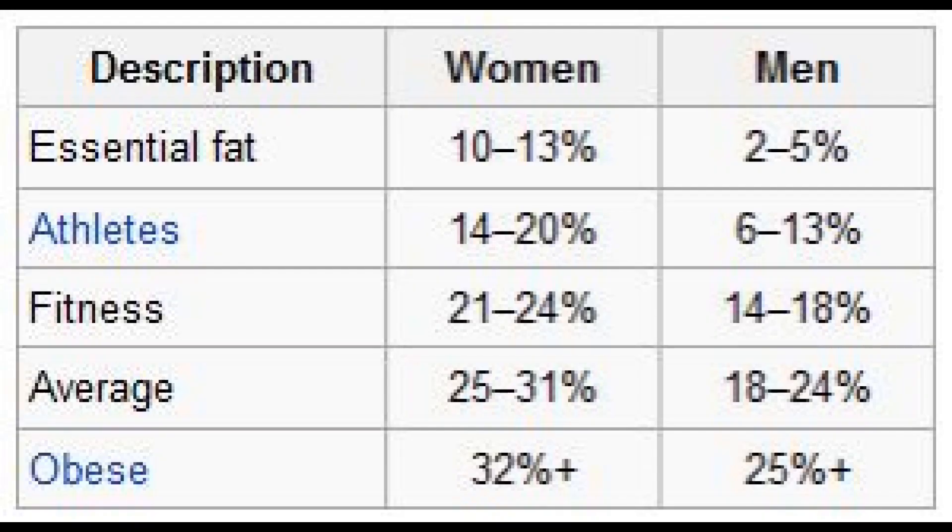If you're wondering what your ideal body fat percentage should be, pause the video and take a look at this chart. As you can see, my body fat is towards the higher limit of what's considered a fitness body fat percentage. If I can successfully reduce my body fat to about 14% — the lower end of the fitness range — that would be great and that is my short-term goal. The Navy method is one of the best ways of keeping track of your body fat percentage.